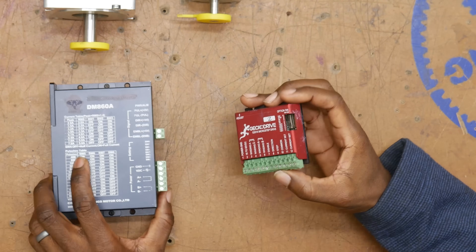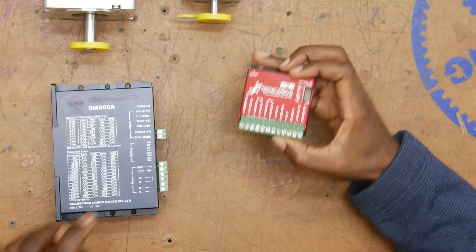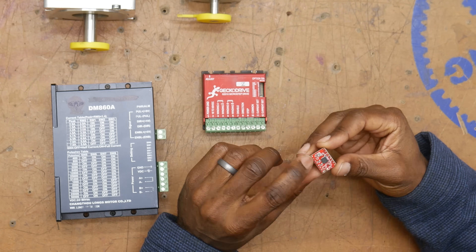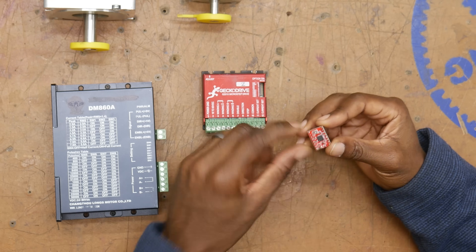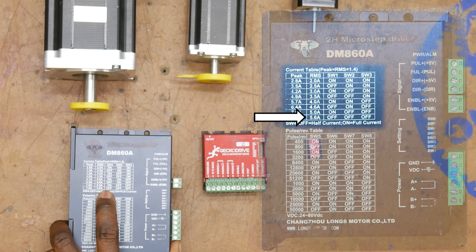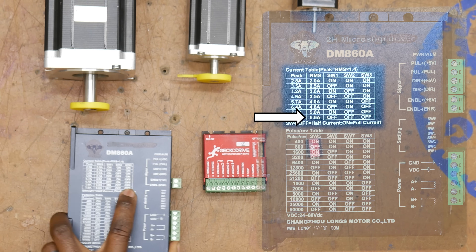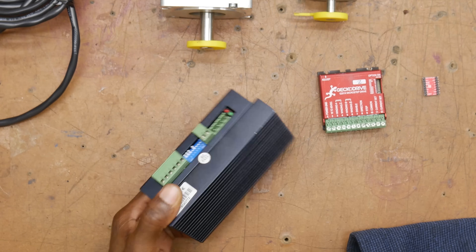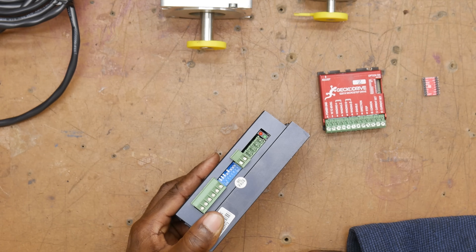This particular model has DIP switches on the side, and this one also has DIP switches, although they are really tiny inside. This one has a little potentiometer right there, and you adjust that with a screwdriver. In my case, I want to match the RMS current, and that's 5.6 amps. So that tells me that DIP switches one, two, and three all need to be in the off position. Driving this motor to its full potential, I'm going to need to adjust these switches all to the off position like so.